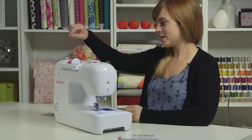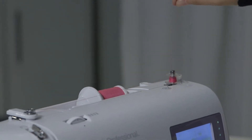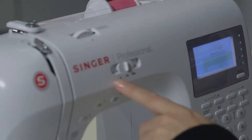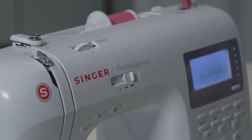Now we're ready to wind. Hold onto the tail of our thread and push on the pedal — it'll start winding. If your bobbin isn't winding very fast, take a look at your speed control, because this is the maximum speed of the motor, which also winds the bobbin. You can turn that speed all the way up and it will wind faster.